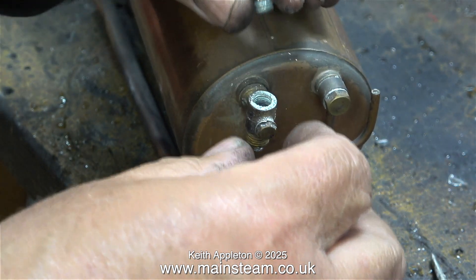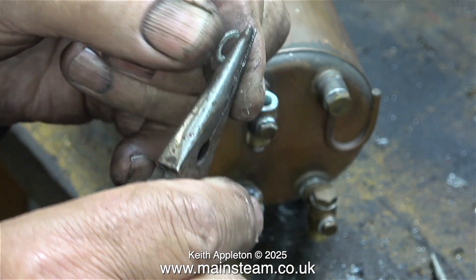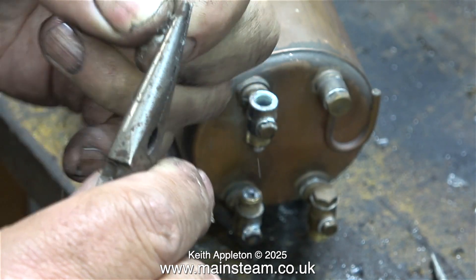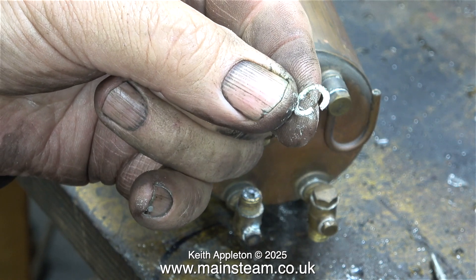Once again, you can see the limescale actually cascading all over the place. And as for the washer, after breaking it up very easily with a pair of pliers, I will consign it to the bin.